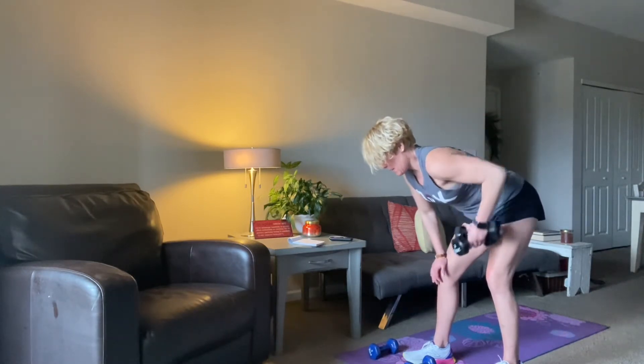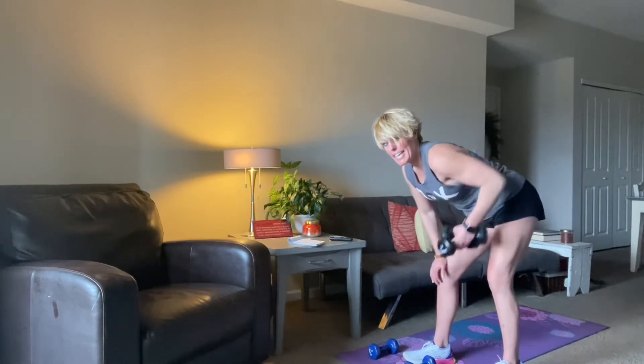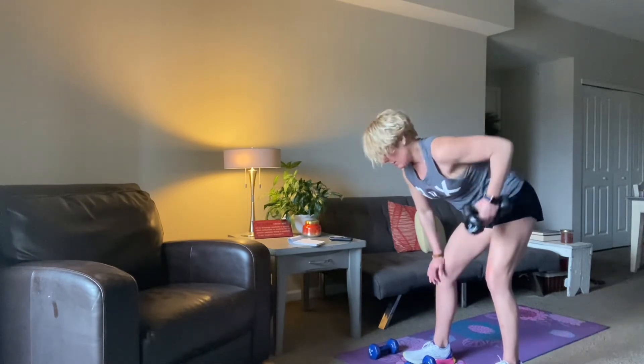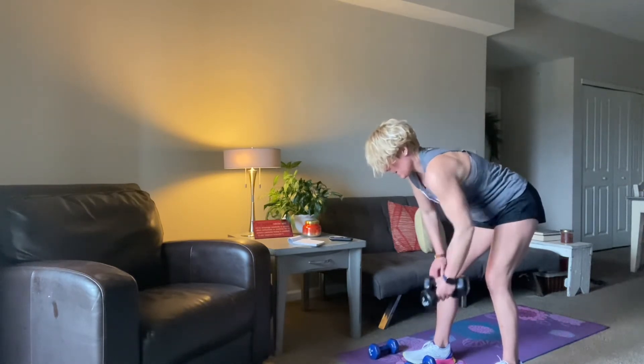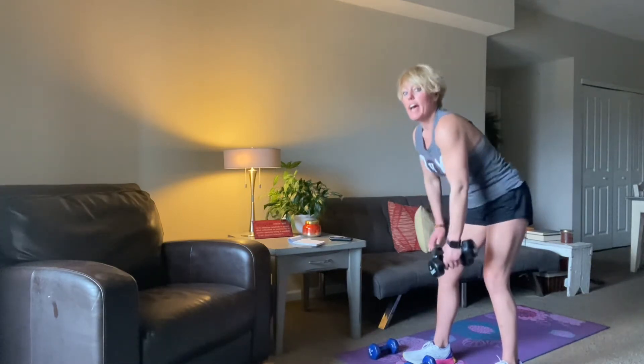15 seconds. Get that elbow up nice and high. 10, 9, 8, 7, 6, 5, 4, 3, 2, 1. And there you have it.